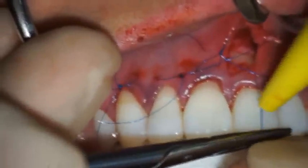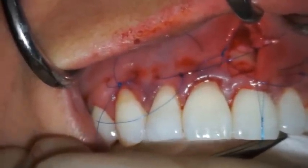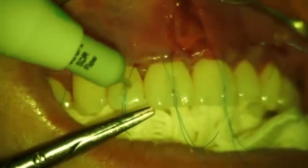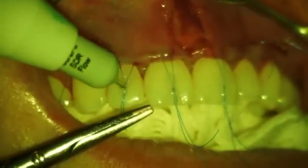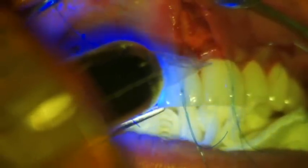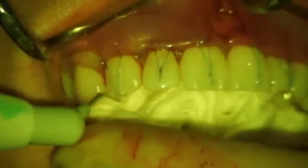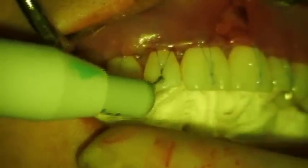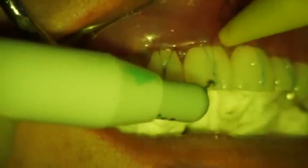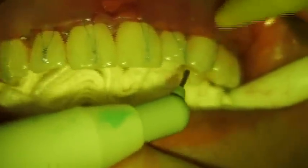The gingival margin is then coronally advanced with minimal tension beyond the CEJ to the most coronal level possible of the interproximal papillae. The polypropylene sutures are then secured to the facial aspect of each tooth by placing a small amount of flowable, light-cured composite over each suture knot, preventing apical migration of the gingival margin during early stages of healing. Without over-desiccating the tissues, teeth should be thoroughly dried prior to bonding. A small amount of additional composite is placed over the sharp edges of the suture knot. The bonded sutures can be removed after 3 weeks, or at the discretion of the clinician. Over time, the gingival margin will reposition itself at the level of the CEJ.